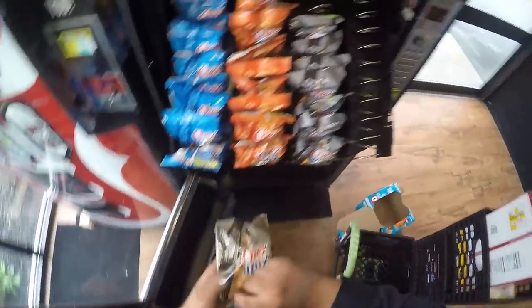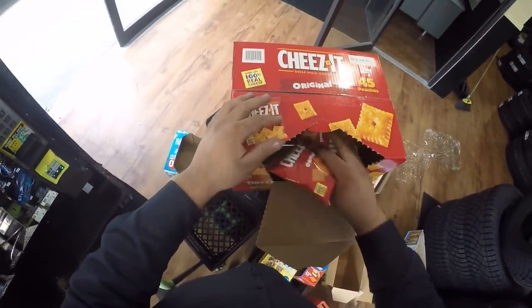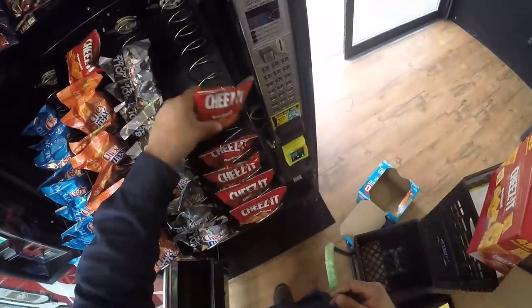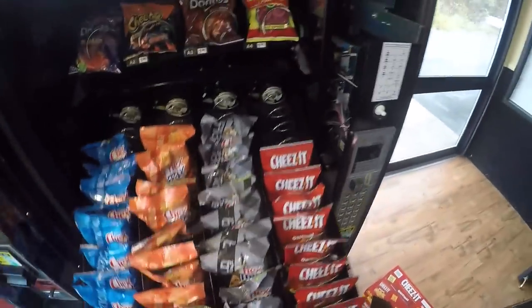We now know when to service it and how to service it. You can see on this one - the Chex Mix - there are 10 in the container and 12 slots in the coil. It looks like we haven't sold any Chex Mix yet, granted it's only the next day. The Cheez-Its - there are currently 8 in there. It's really cool to be able to look at what's in the machine and what we put in. It looks like we put 8 in there.